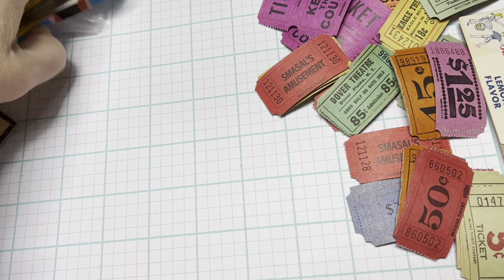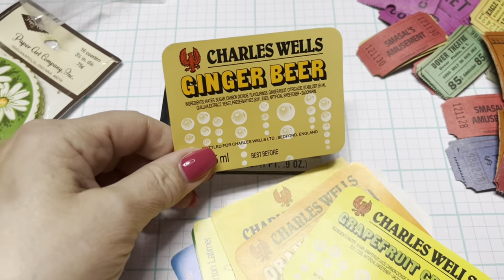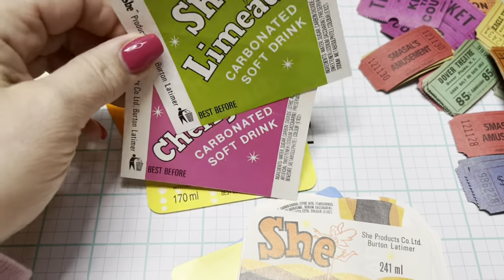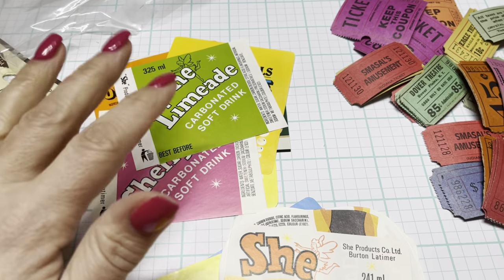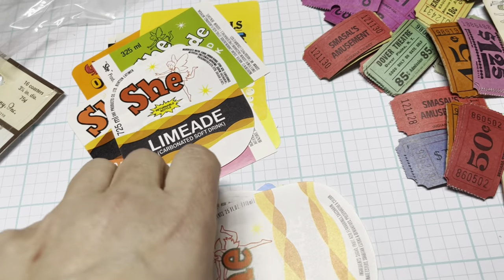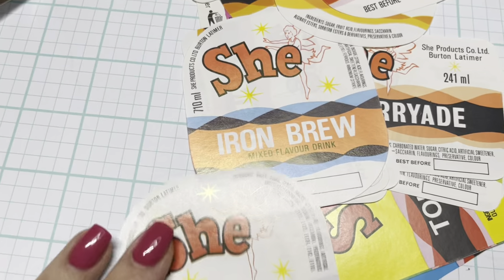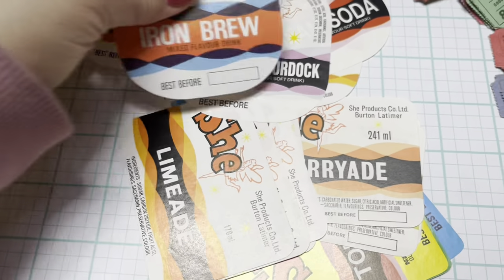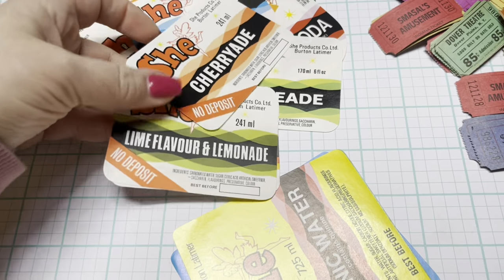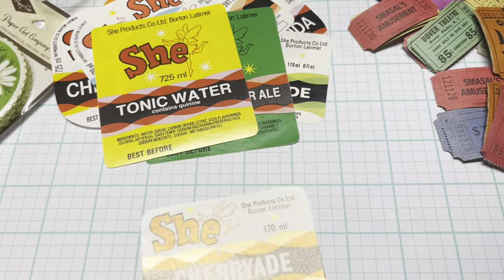Then I also got this mixed soda label lot — new old stock. We've got root beer, cheer up, and I did look for different colors: some yellows, some oranges. These two I already have in my stash in kind of a larger lot. But then these are different — I love the 70s look with the yellow, orange, and brown colors. We got some more of those, this is the Cherry Aid which incorporates more of the pink and red. Just all different colors — I think they'll be fun to mix in with different kits.